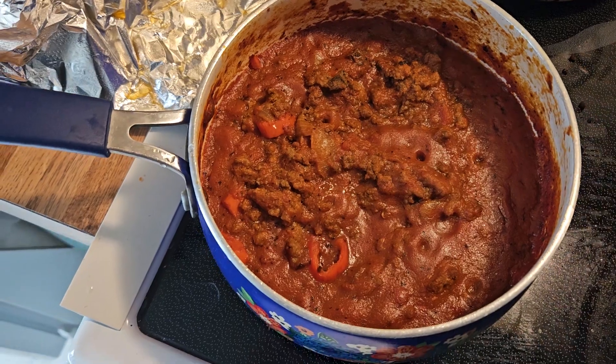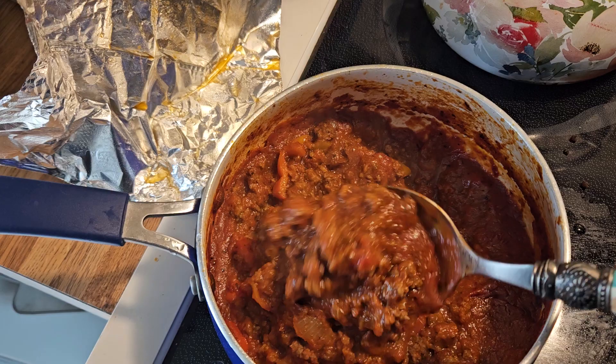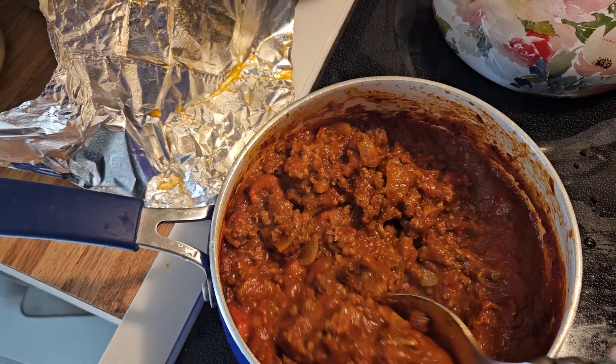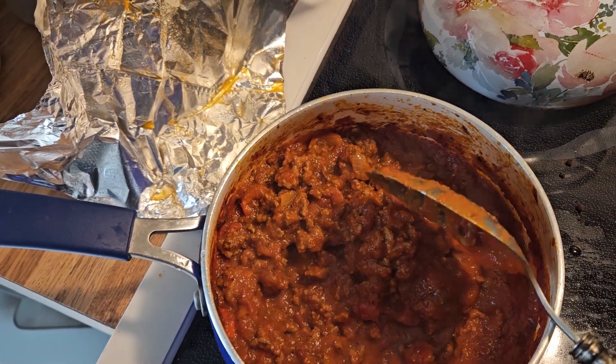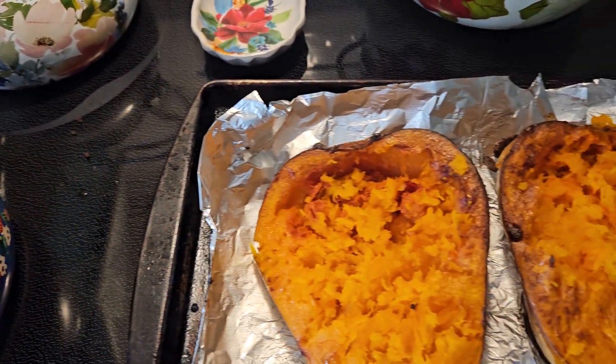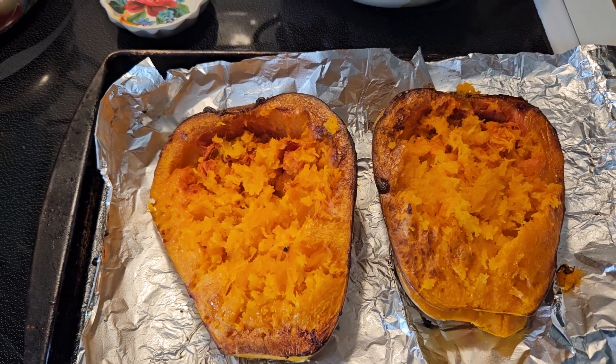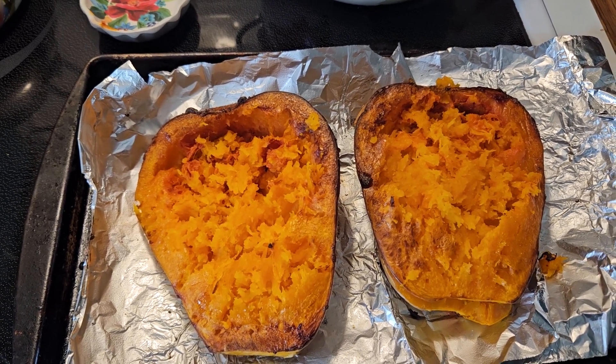Now I'm going to add the meat sauce. I did use a jar of traditional pasta sauce, but I went ahead and added peppers, sautéed onions, and mushrooms — it's just really good. I'm going to put the meat on the squash, then add some cheese on top, and put it back in the oven for a few minutes.